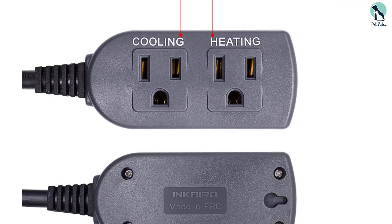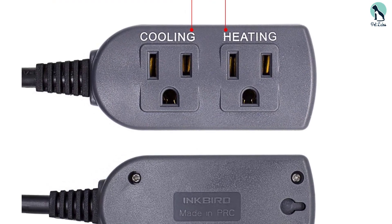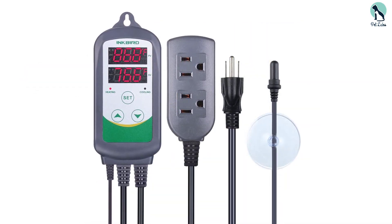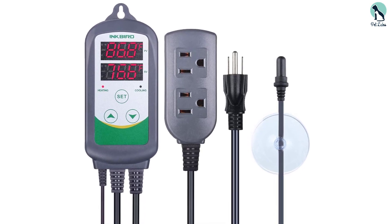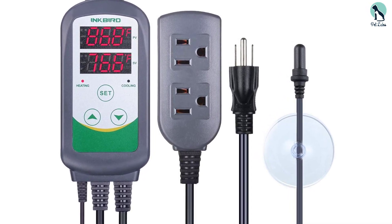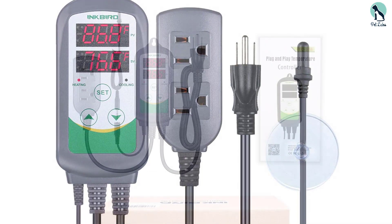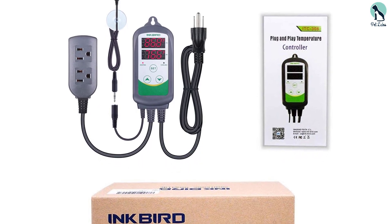Often tropical temperatures in an aquarium cannot be reached or maintained without the use of an aquarium heater — that is where the Inkbird comes in. It is capable of monitoring the temperature of your tank constantly, adjusting between heating and cooling modes to keep it at the optimum temperature. It is perfectly suited for both freshwater and saltwater tanks. An extremely helpful feature worth knowing is that this device also has high and low temperature alarms, as well as sensor failure alarms.